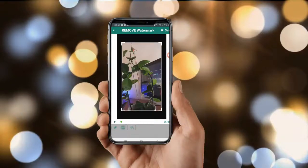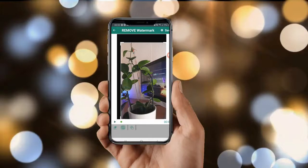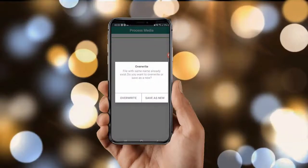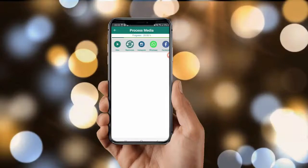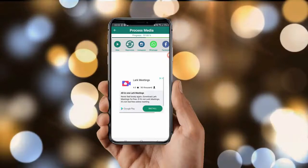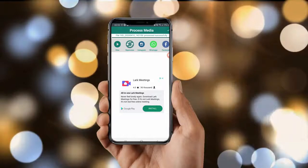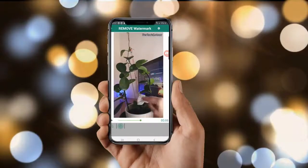Once you're happy with the crop, play it, then click on Save and select 'Save as New.' Last but not least, you can also select the Pinch option and zoom into the video to crop out the watermark. And that's the end of this video.